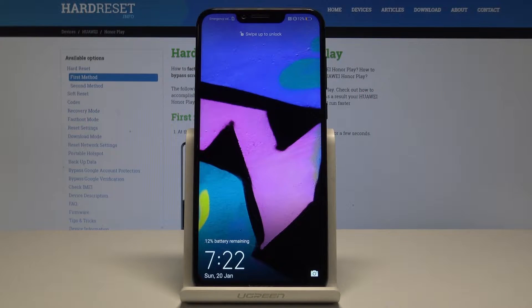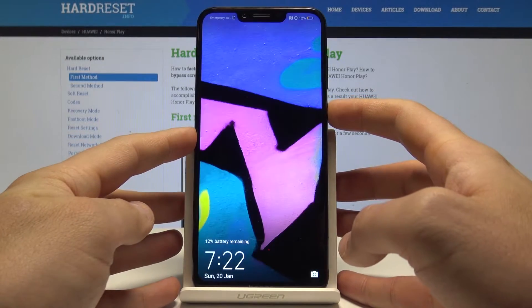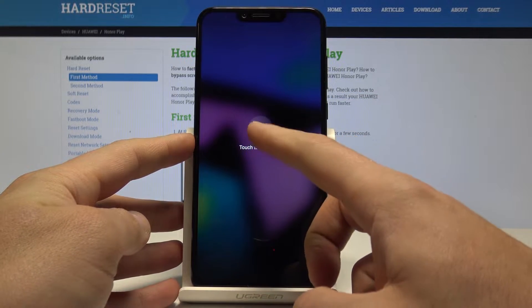Here I have the Huawei Honor Play, and let me show you how to enter fast boot mode on this device. To start, press the power key, choose power off, and touch power off again to confirm the operation.